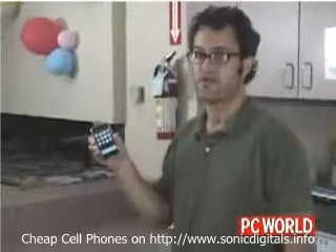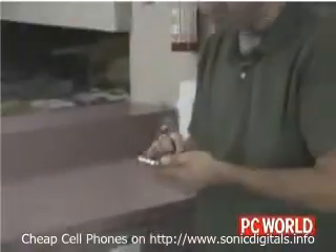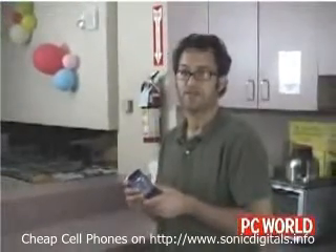So now I'm just going to drop it on the linoleum floor. Still working. Guess we're going to have to up the ante a little bit and find out what would happen if you dropped it outside on the cement sidewalk.